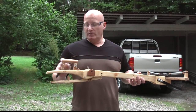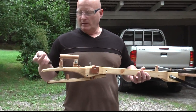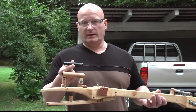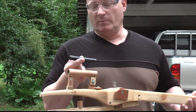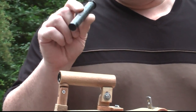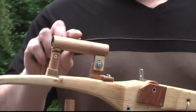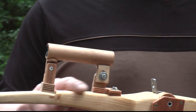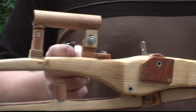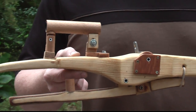I added a scope to my medieval style slingshot crossbow. I bought a used military surplus G36 scope for the German assault rifle for just five euros — it's a great scope. Since it cannot be adjusted, I had to make a wooden mount which can be adjusted sideways and up and down, so you can really sight it in. It's a very, very accurate weapon now.